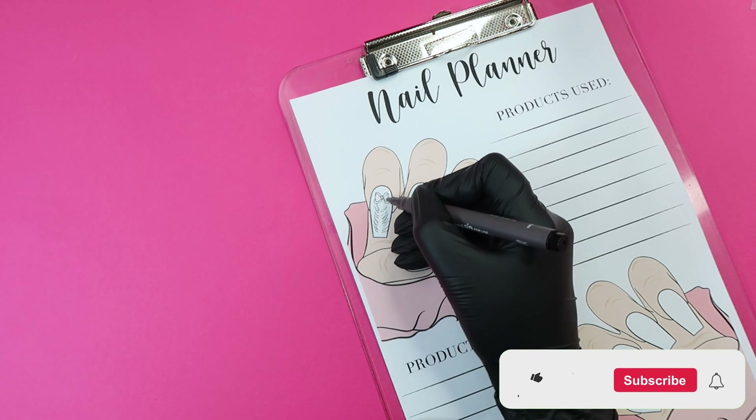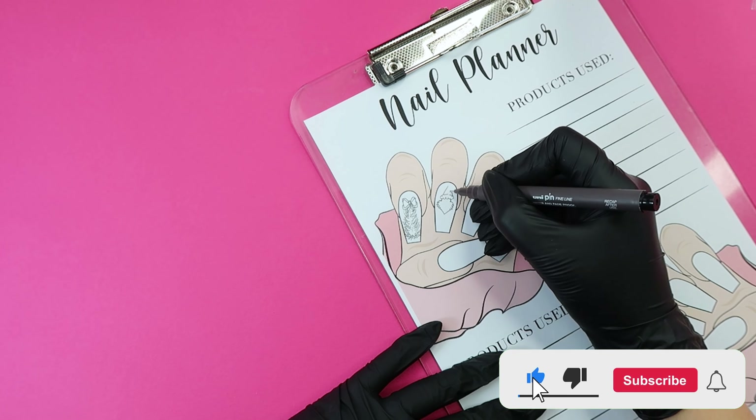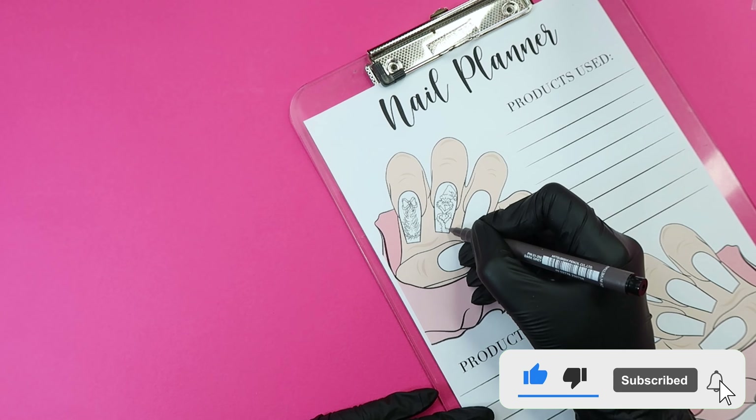Hello my loves, welcome back to my channel. If you're new here, my name is Agnes and here on my channel I share all things nails and more.